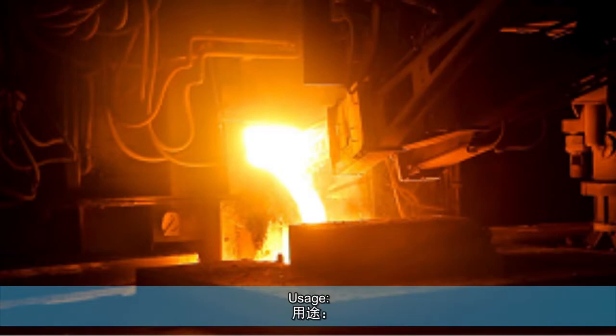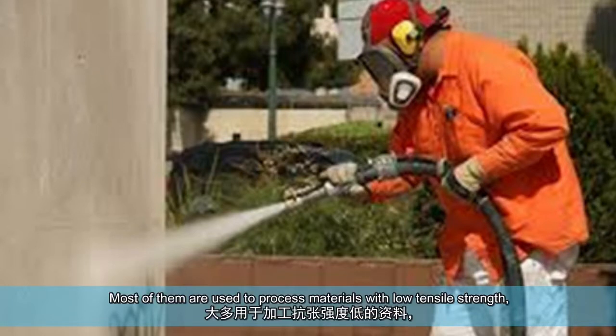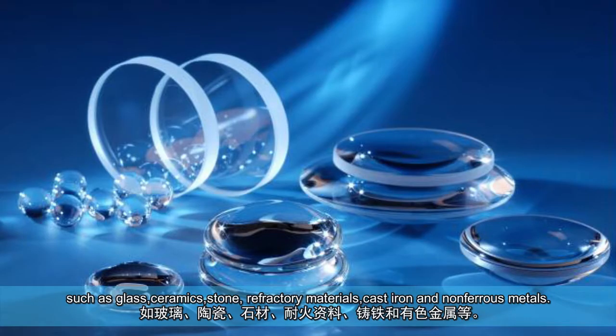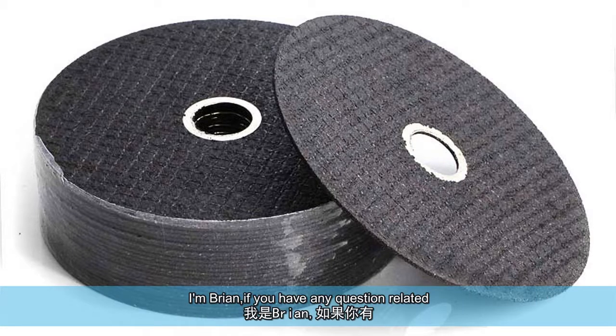It is brittle and sharp. Black Silicon Carbide contains about 95% SiC, and its resistance is higher than that of green silicon carbide. Most of them are used to process materials with low tensile strength, such as glass, ceramics, stone, refractory materials, cast iron, and non-ferrous metals.